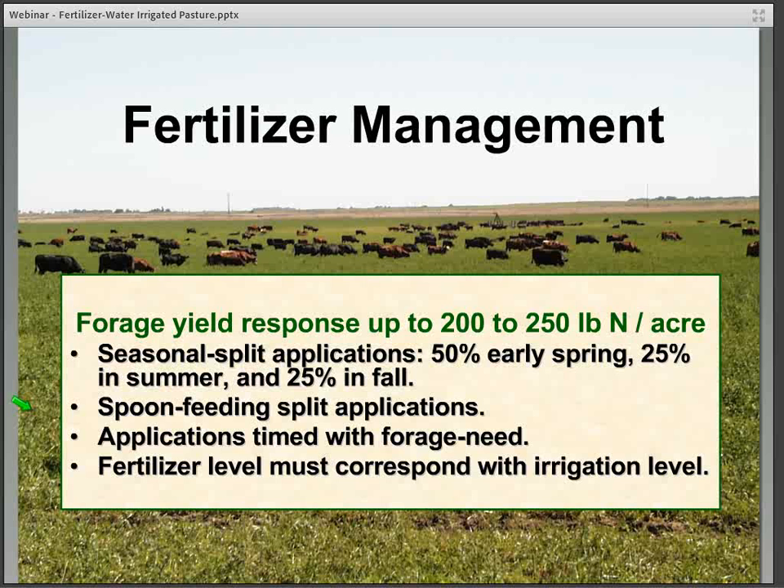One can also adjust the timing of applications with forage need. The last thing to keep in mind is that the fertilizer level really must correspond with whatever level of irrigation we are using.